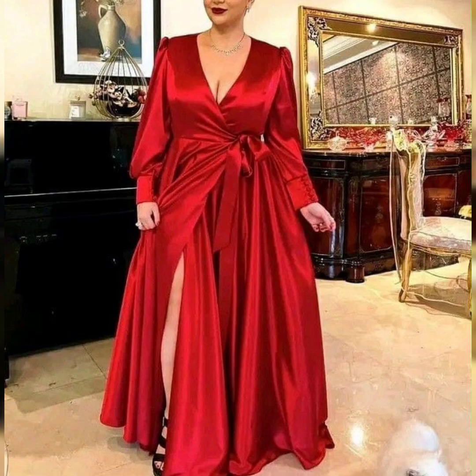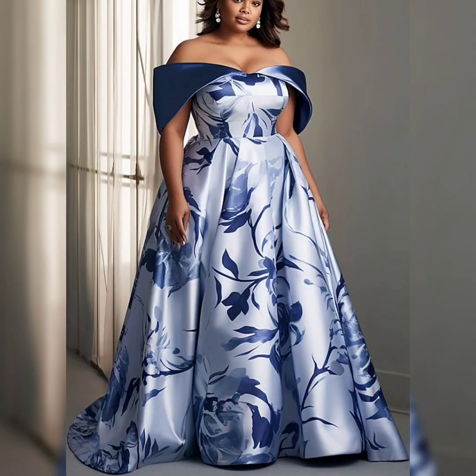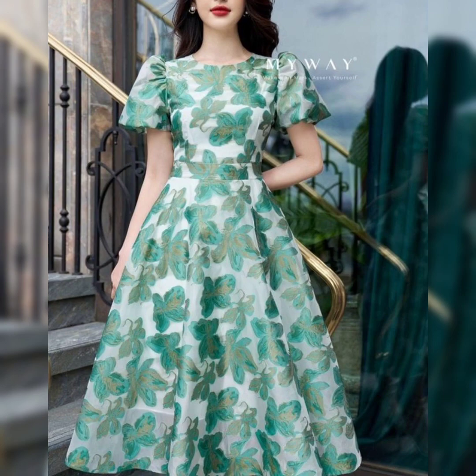Beautiful stylish green color — the frock is very beautiful in any event, you can see it. Bodycon frock, bodycon frock is very beautiful. Bodycon short frock — amazing. Butterfly print.